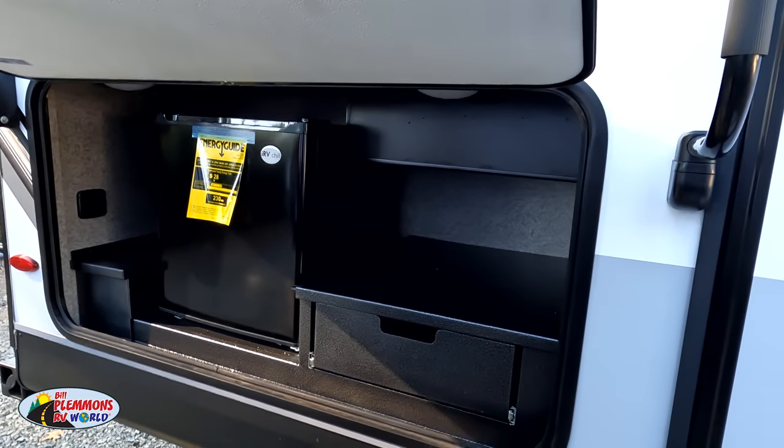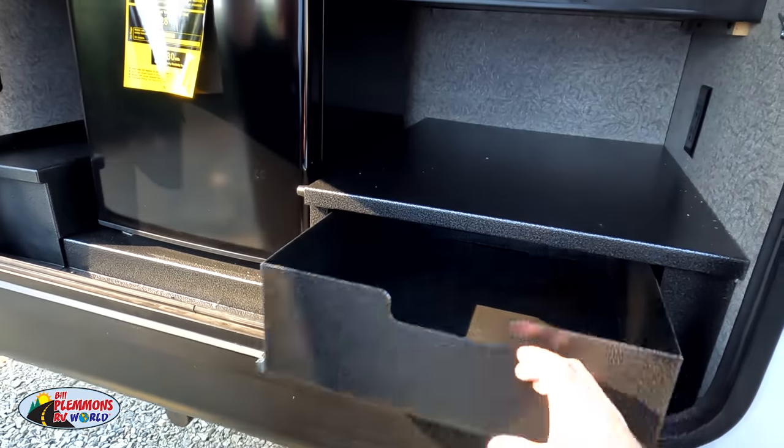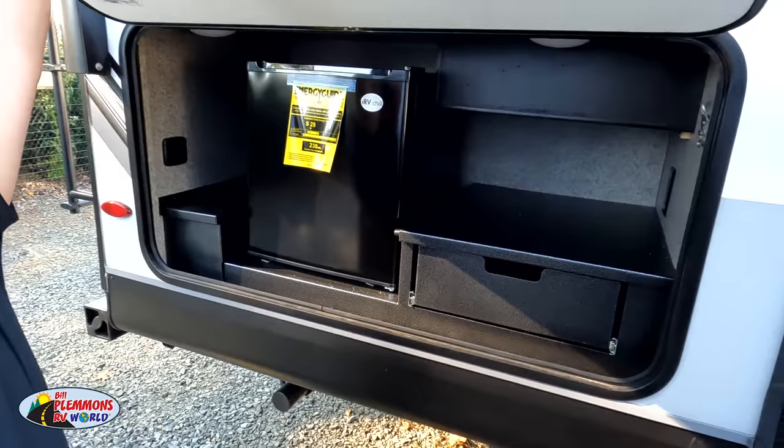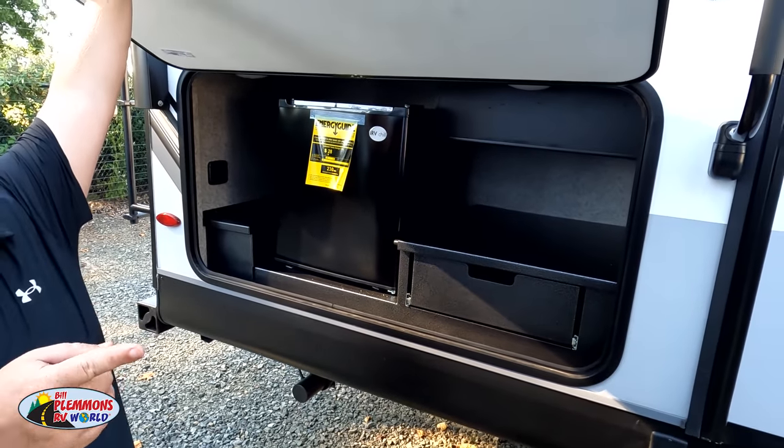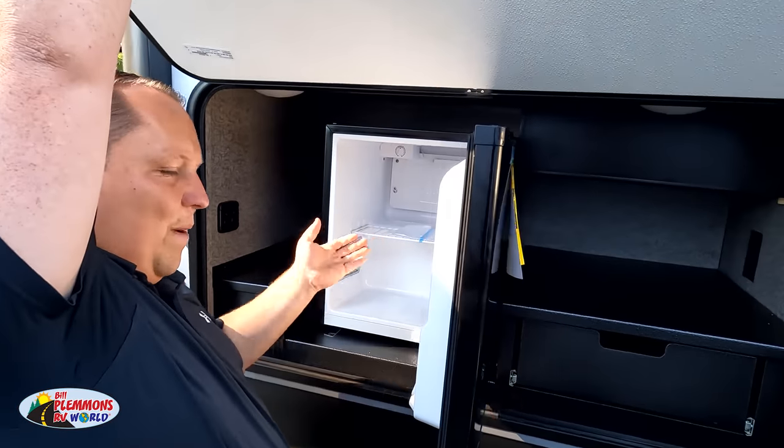There's a nice little kitchen area outside. It's debatable whether to call this a full outside kitchen — it also has the J-port — but the counter space is limited. We'll talk about that a little later.